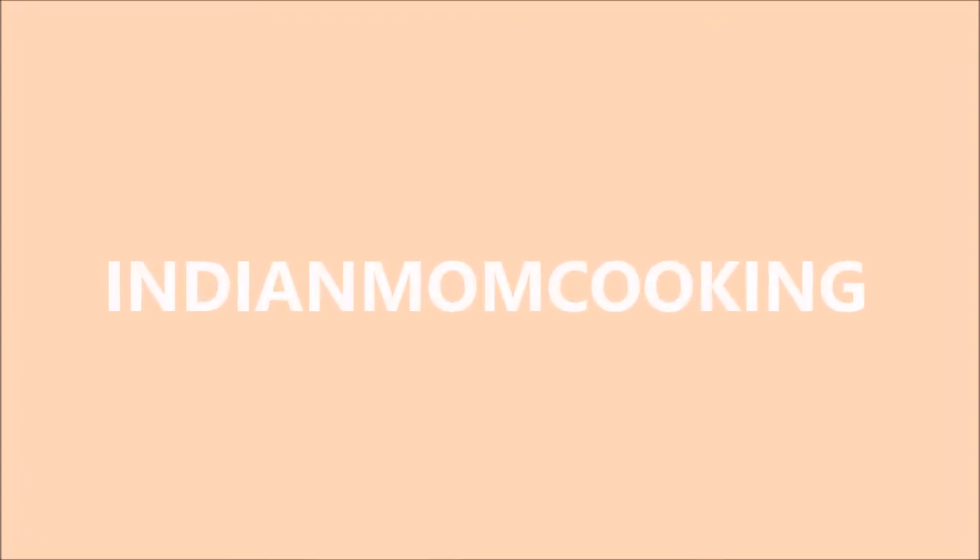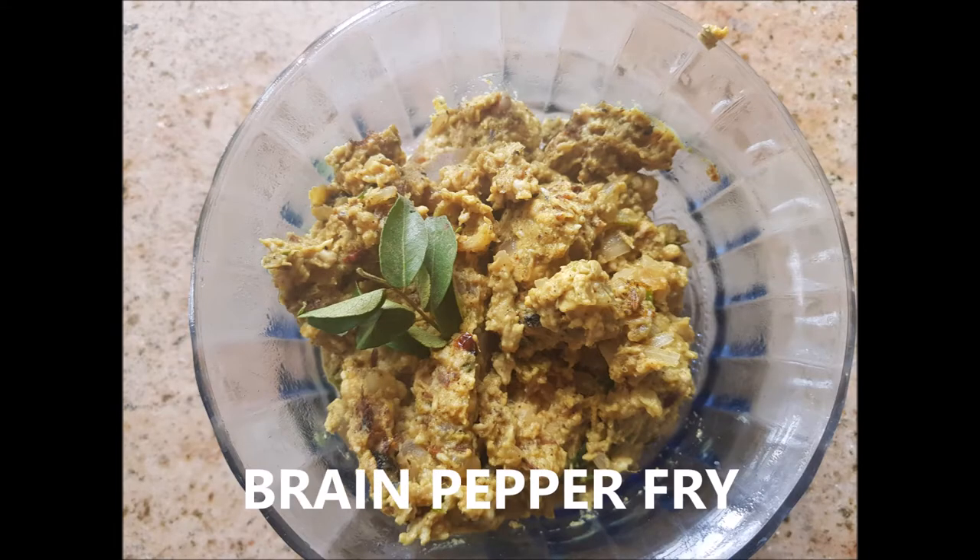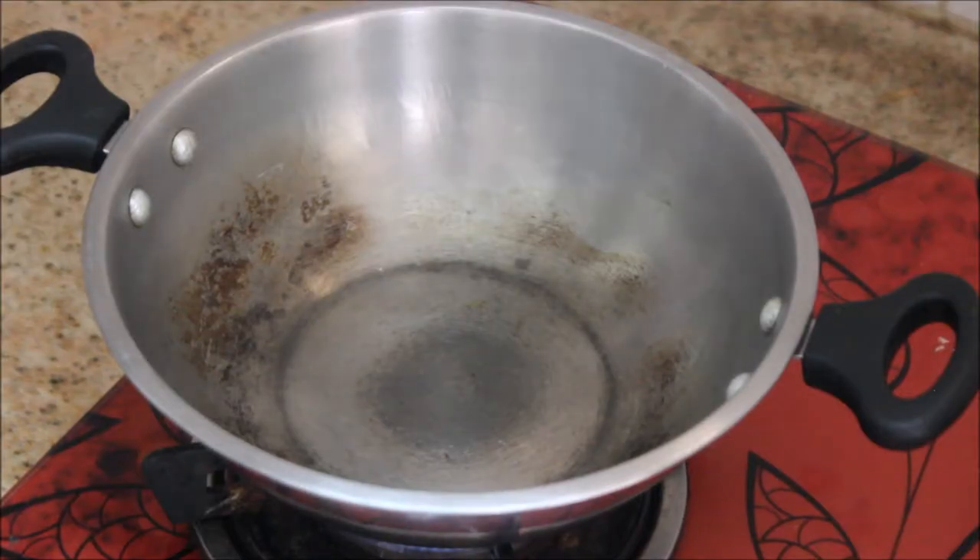Hi, hello everyone, welcome back to my channel Indian Mom Cooking. Today's recipe is a special one — let's see how to make goat brain pepper fry. I've taken two brains of goat.